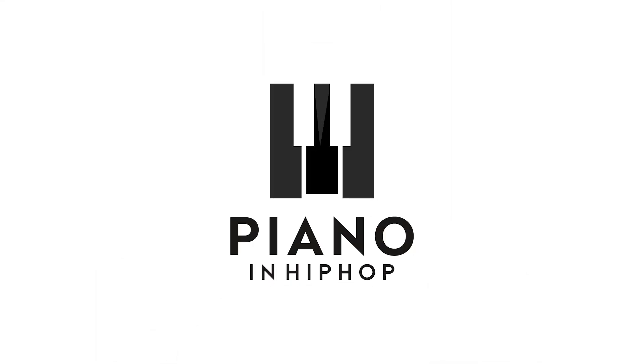Demetrius here with the piano tutorial for the song Stuck On You by Giveon. This song is going to be a basic four chord loop. And this is a song that if you did my ear training guide over at PianoOnHipHop.com, you would not need me for this song — you could have figured it out by yourself. But you're here now, so let's go ahead and go over it.